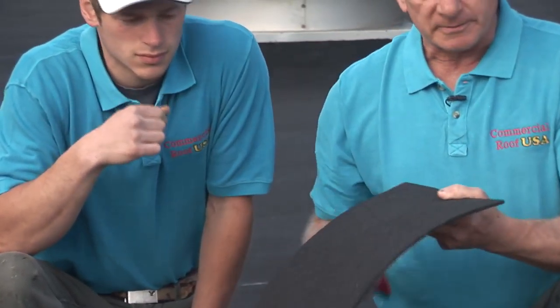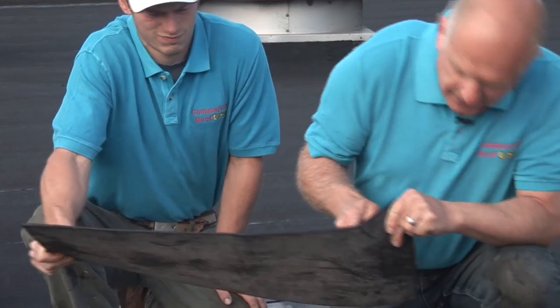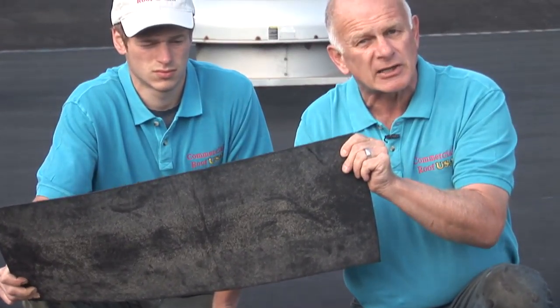Modified bitumen is a thicker membrane and can be installed over almost any surface. What makes this a better system is that you can hardly get through the membrane — it's very hard to penetrate. I can barely get my knife through it; I have to put a lot of pressure in it.